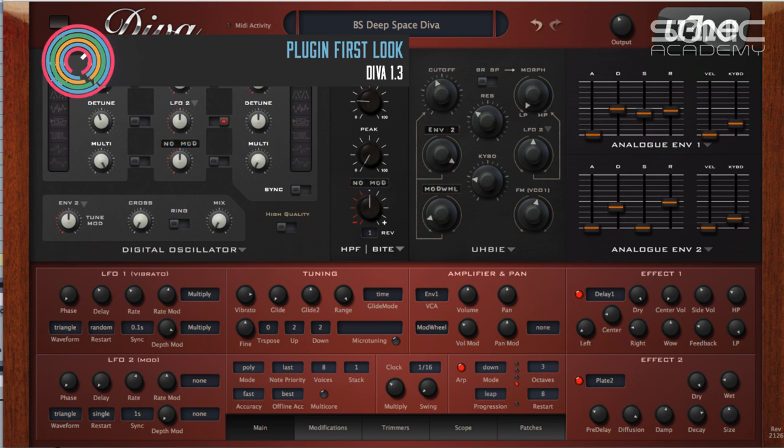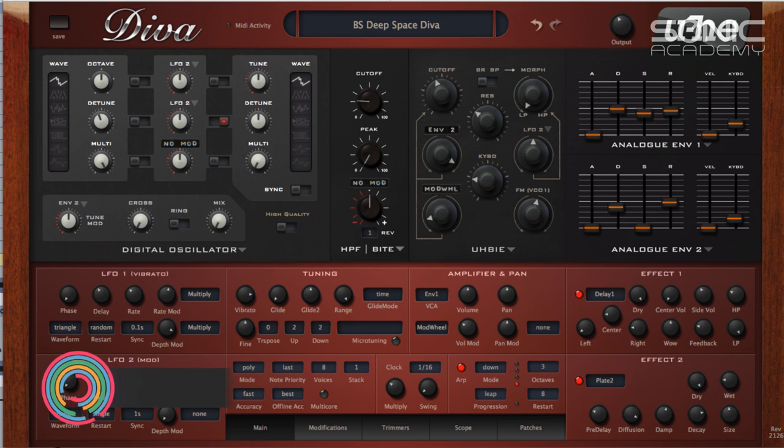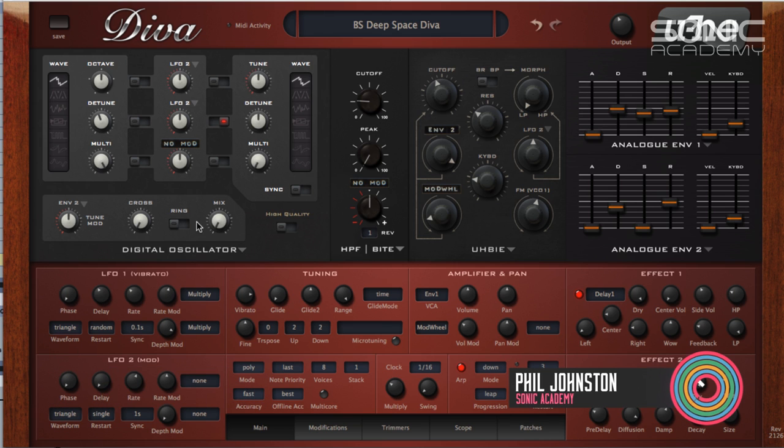Hi everyone and welcome along to Sonic Academy. In this first look video we're going to take a look at the brand new version of Diva 1.3. Sat beside me here is the man with the keys, Phil Johnson. We're going to take a look at some of the new stuff in Diva and just take a general overview as well, for anyone who hasn't had a go in the demo or doesn't know anything about it.